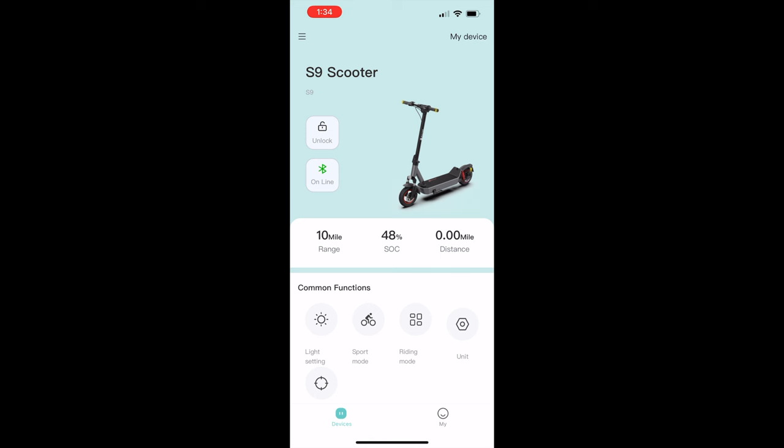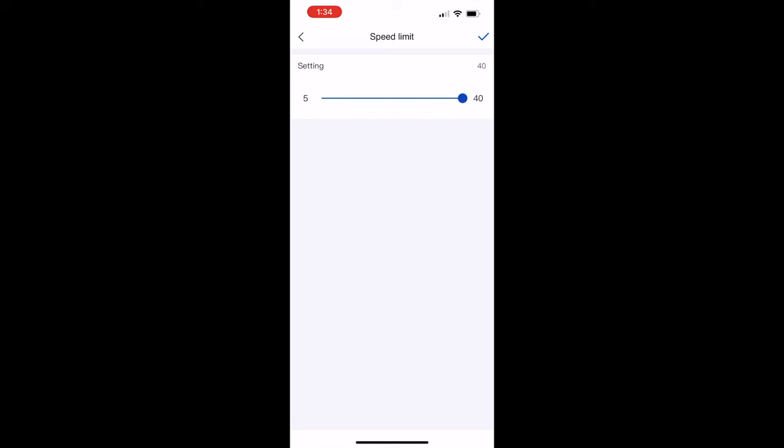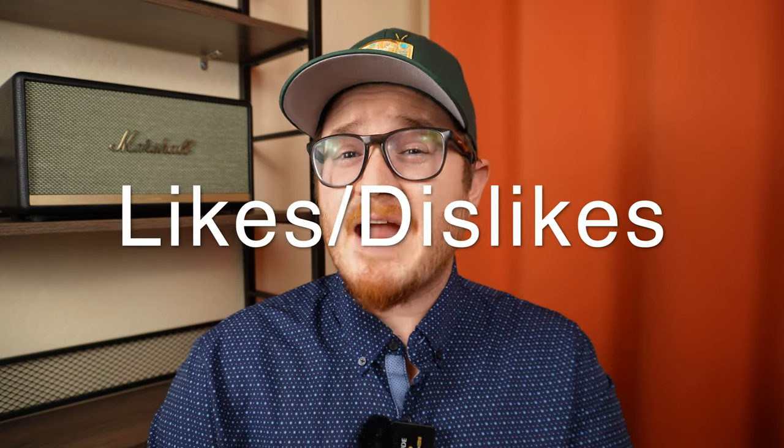One thing I really like about this scooter is that it comes with a companion app. The Richter app allows you to view estimated mileage, battery charge, and distance traveled. It also allows you to change the max speed of sport mode to 25 miles an hour, enable cruise control, lock the motor for security, update the firmware, view the odometer, and a host of other functions. Having an app allows for more granular control and a wide array of customizations.